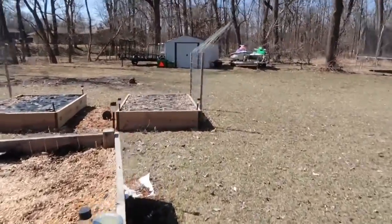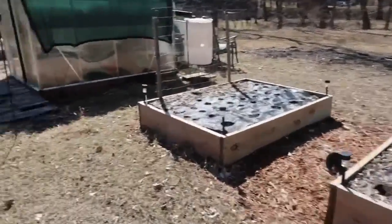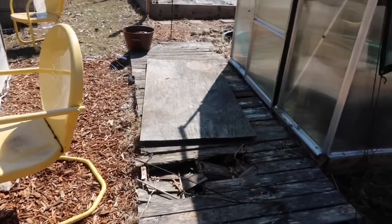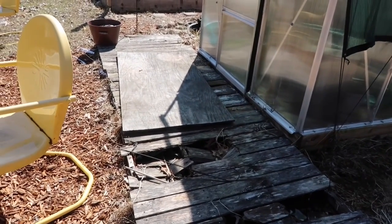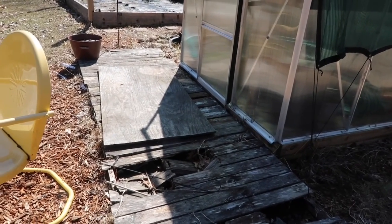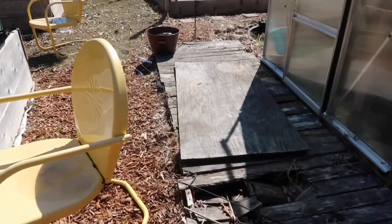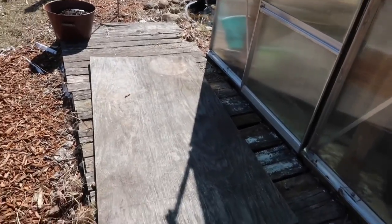Let's go back over here — I haven't even opened the greenhouse yet. This area is going to be changed. This is just falling apart. I think it was about three or four seasons ago I got some pallets and turned them into a little deck, but it's totally garbage now. So we're going to be putting a patio down with bricks.